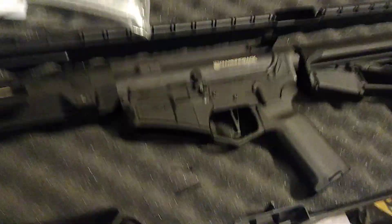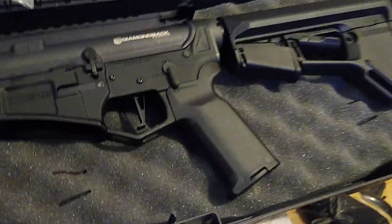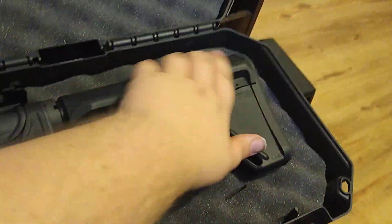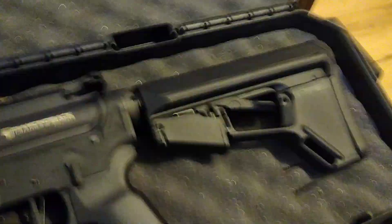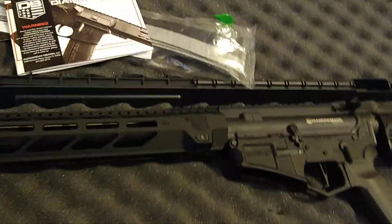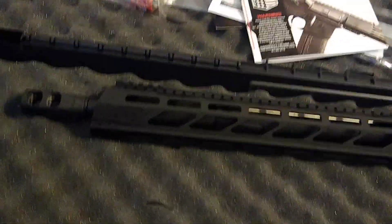Here is the gun itself. Something I really liked about it is the shorter Magwell — it looks very cool. It has a Magpul pistol grip, as I just said, and I think that's a Diamondback brand stock, which also looks very cool. And obviously right there it says Diamondback. There's a free-floating rail — it's about 12 to 12 and a half inches.